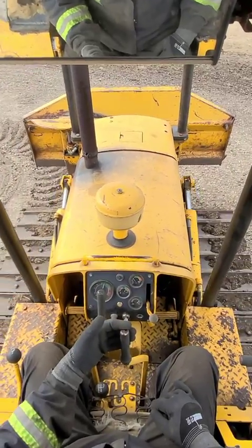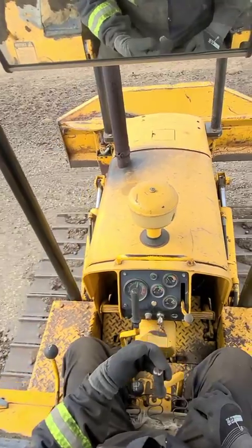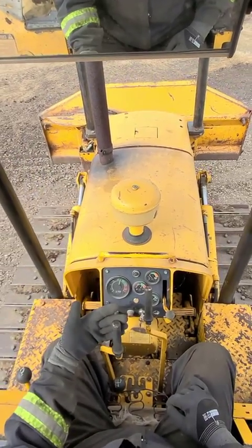Disengage the right-hand clutch — all the power is going to the left track. Brake the right hand, and power to the left causes us to make a right-hand corner. Same thing happens in reverse.